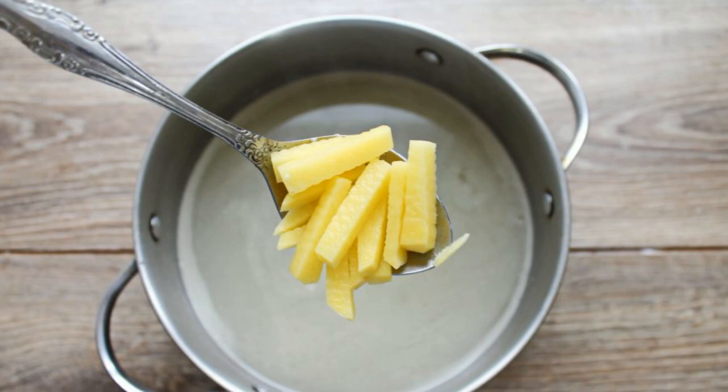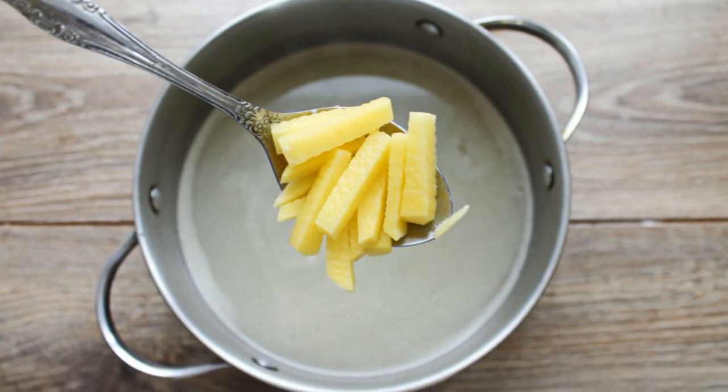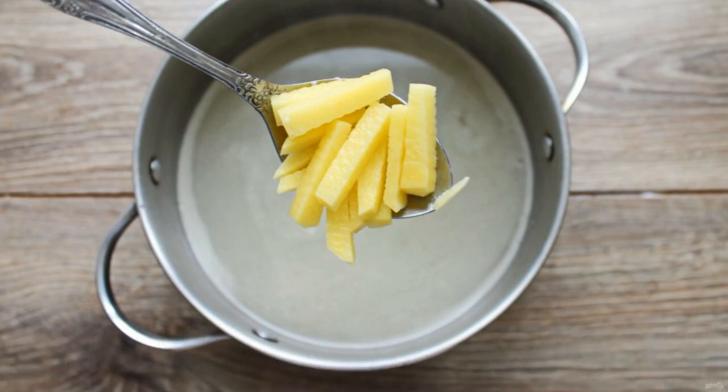At the same time, boil the pearl barley for 20-25 minutes after boiling, then rinse and let the water drain. Pour the meat or chicken broth into a clean saucepan and bring it to a boil over medium heat.